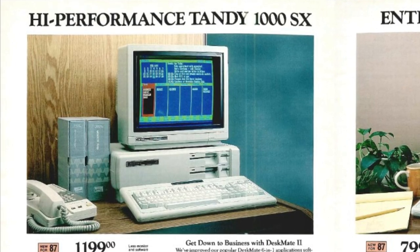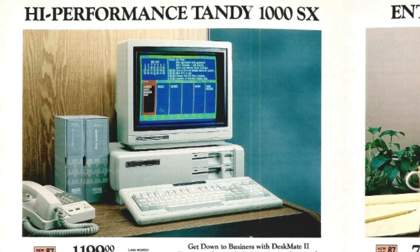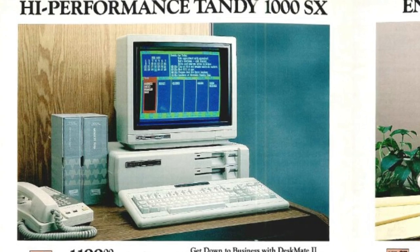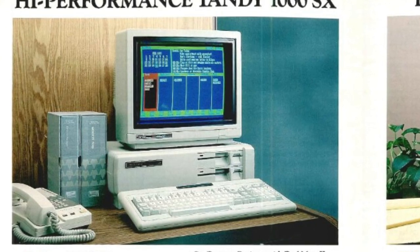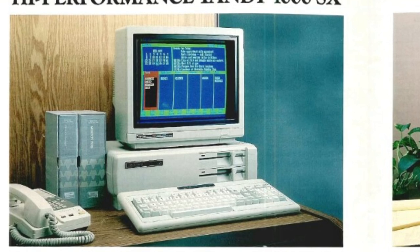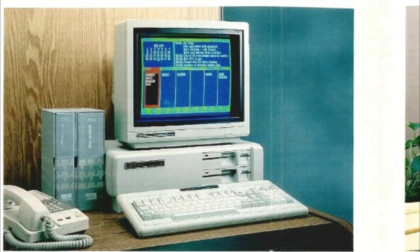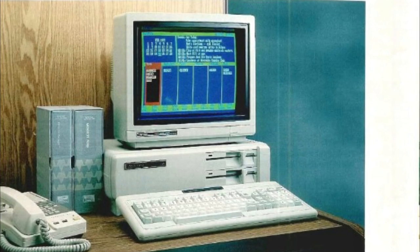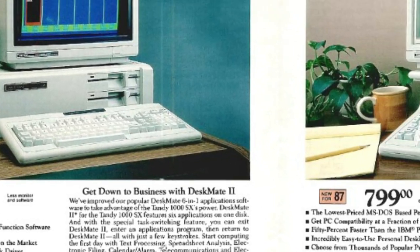In 1987, the Tandy 1000 got an upgrade. We got the Tandy 1000 SX, which had a 7.16MHz 8088, 384K of RAM, two 5.25-inch 360K disk drives, and it also came with eight expansion slots instead of the original 1000's three. It was a bit of a criticism that the original 1000 only had three expansion slots, but you don't really need many because the 1000 was pretty integrated. The 1000 SX sold for $1,199, just like its predecessor.